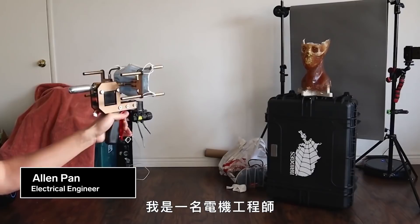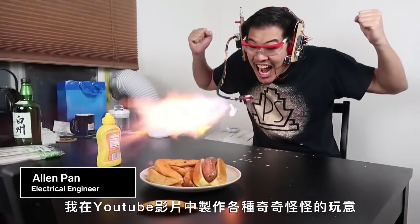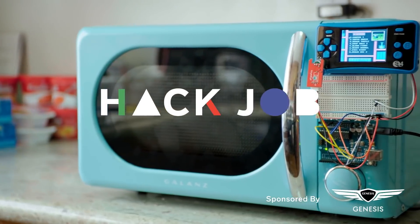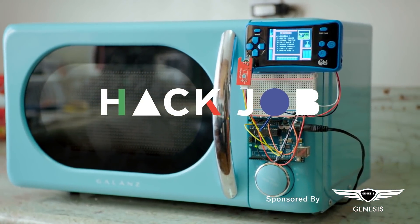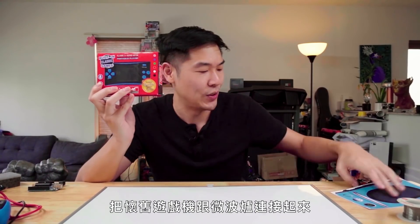My name is Alan Pan. I'm an electrical engineer and I build ridiculous contraptions on YouTube all the time. And that's exactly what we're going to do today. The challenge is going to be getting a retro game console communicating with a microwave oven.